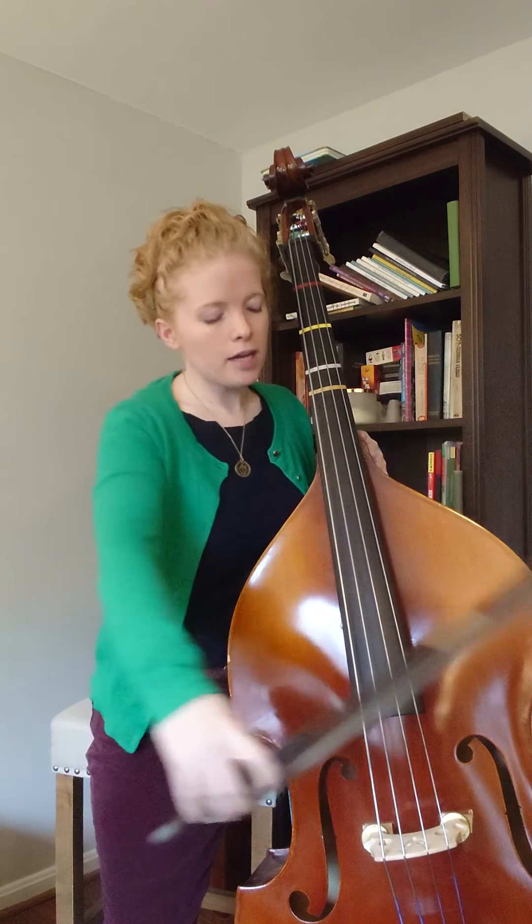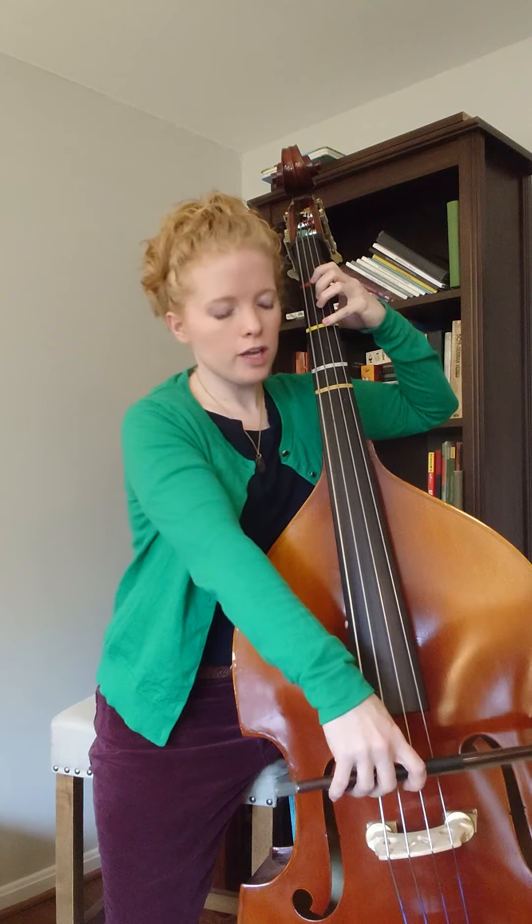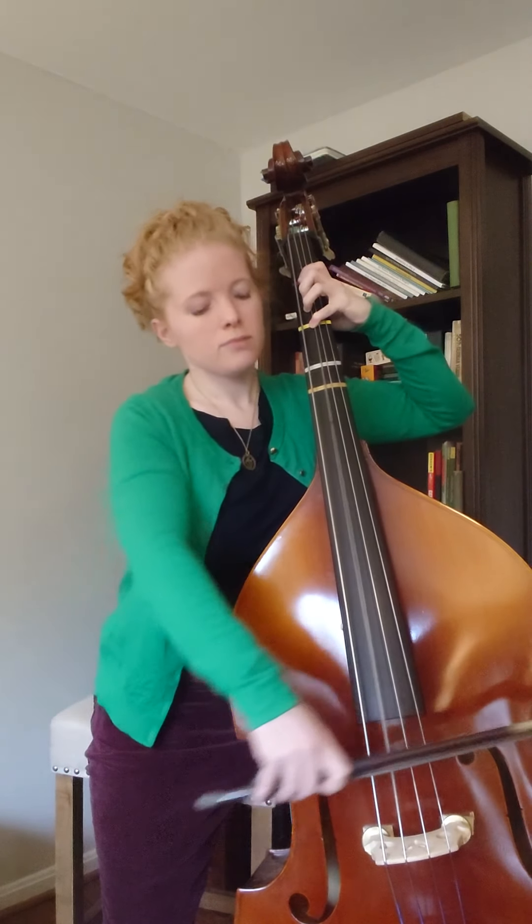The bottom line starts with a D and then quickly goes to the A string: D, A, A, B, A, rest, C sharp, D. During that rest, you should put your C sharp down. Let me play through the bottom line again: D, A, A, B, A, rest, C sharp, D.